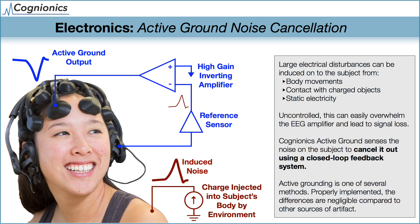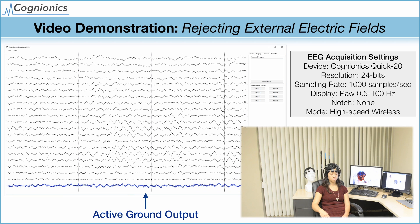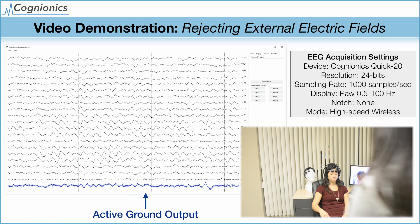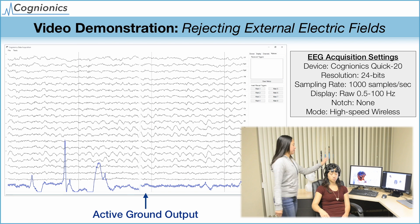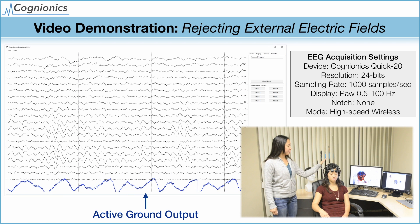Now we would like to show some video examples. In the videos, all data is raw and unfiltered, to give you a real, unprocessed view of the EEG. The first video shows the rejection of external electrical fields, to demonstrate the effectiveness of the active shield.